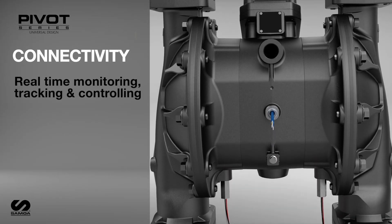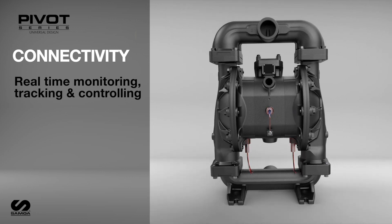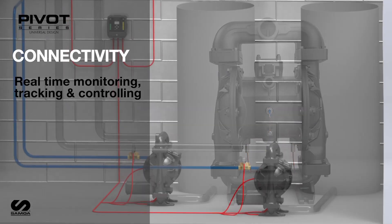For real-time monitoring, tracking, and control of the Samoa Pivot Series Diaphragm Pump in critical processes, electronic interface options are available.